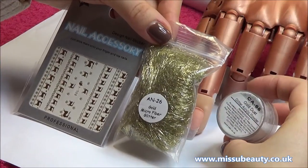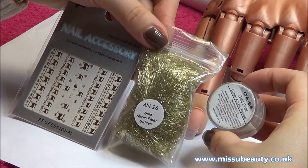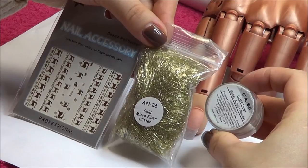For this nail design, you will need Christmas nail transfer, microfiber glitter, and some glitter acrylic powder.